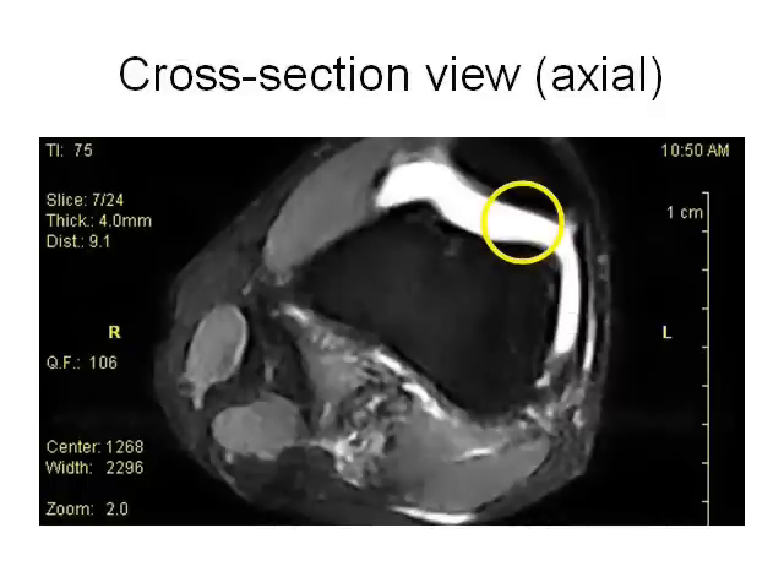The cross-section or axial view is not the best view for seeing a meniscus tear. The yellow circle shows bright white fluid with the black kneecap above and the thigh bone below.